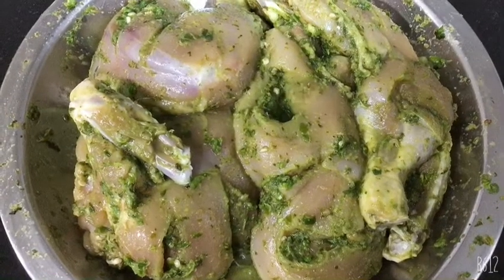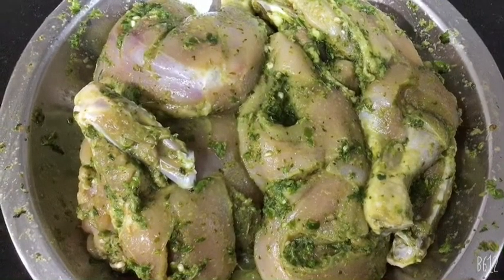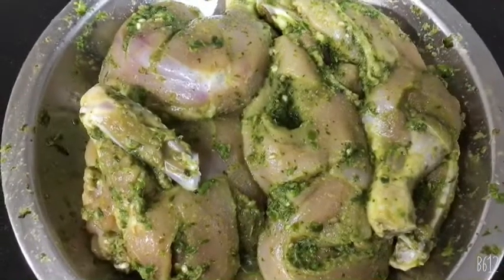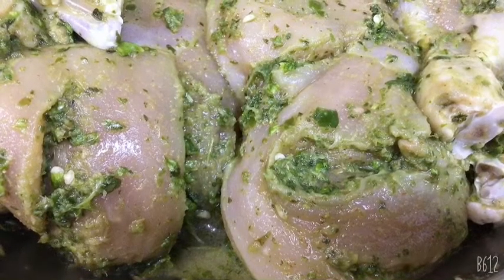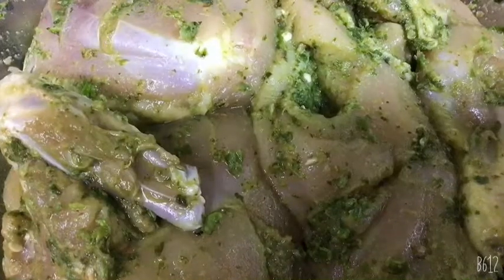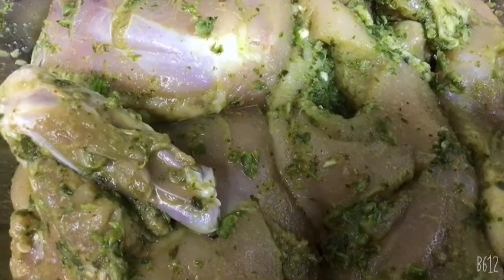Step 2: make a mixture consisting of salt, lemon juice, green chilies, coriander leaves, and mint leaves. Make a few cuts in the chicken before marination.